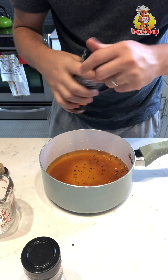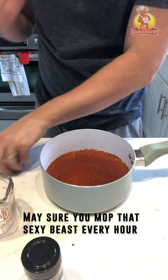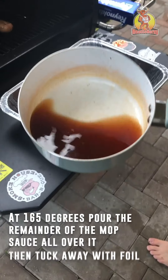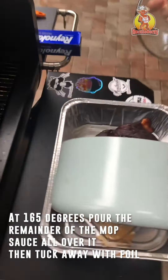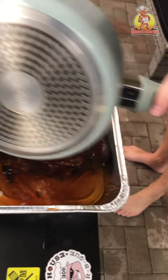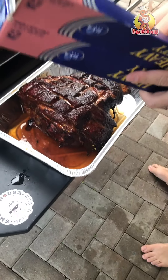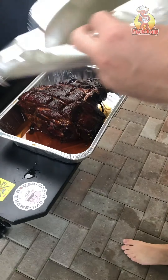Heat it up in the pan for about a couple minutes. Make it all coagulated. Now you pour the basting liquid all over it and cover it for another two to three hours, up to 203 degrees internal temperature.